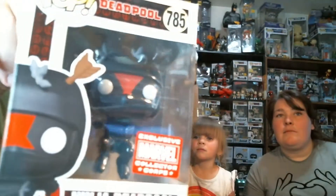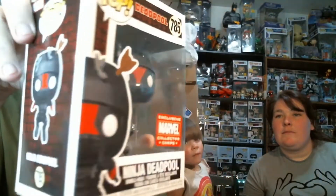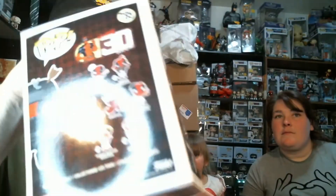Ninja Deadpool — exclusive Marvel Collector Corps. He's got some ninja star stuff in his head and a black costume because he's a ninja. Yeah, okay, that makes sense.